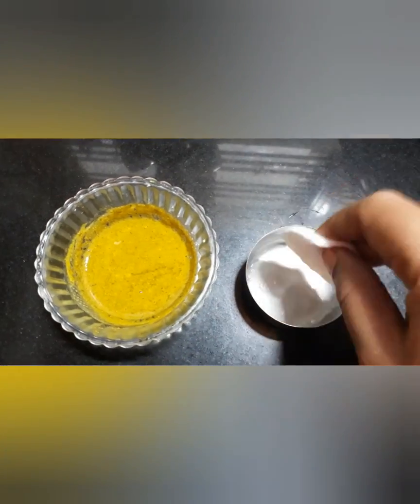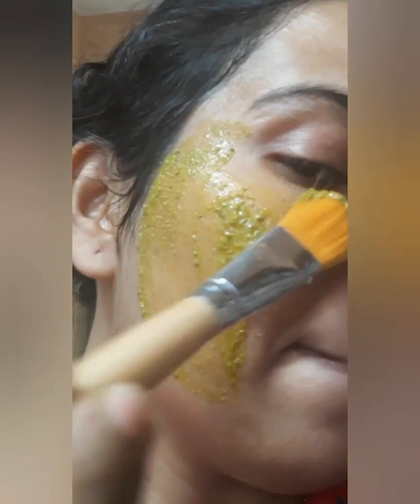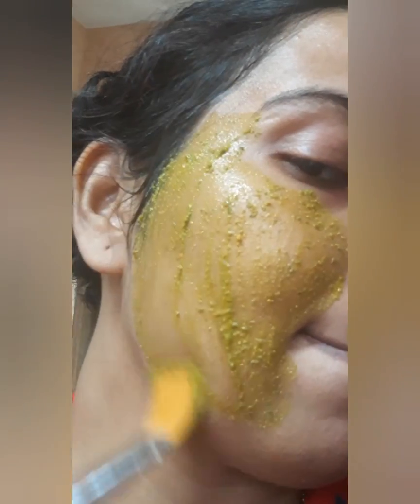I will clear the face pack on the face and apply it to the skin. Use the brush, apply a thick layer to the skin, and clear the face pack.